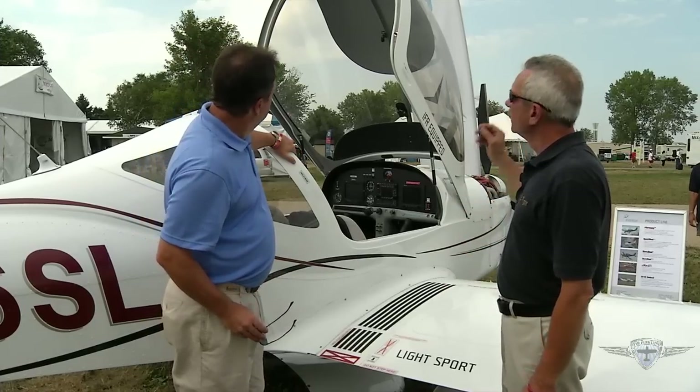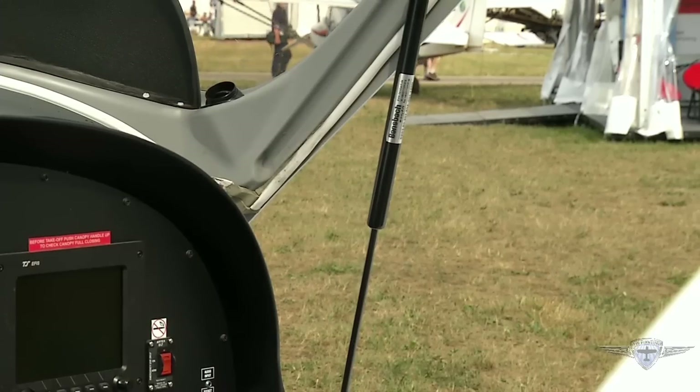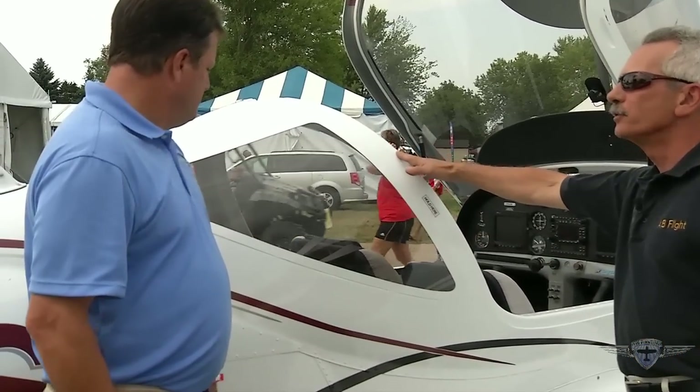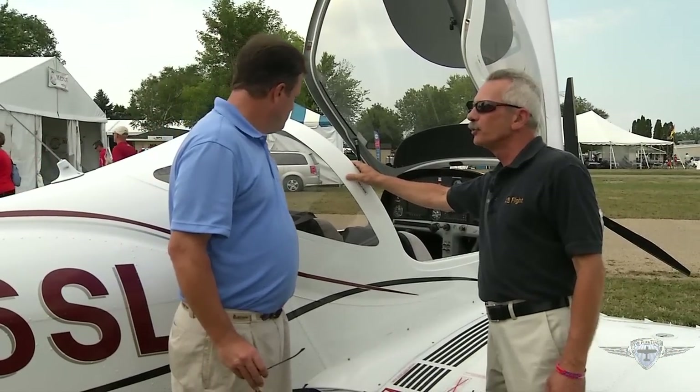The aircraft features a one-piece composite canopy that tilts forward, lifted by struts. The entire canopy section is composite, and this section is designed for full rollover protection.